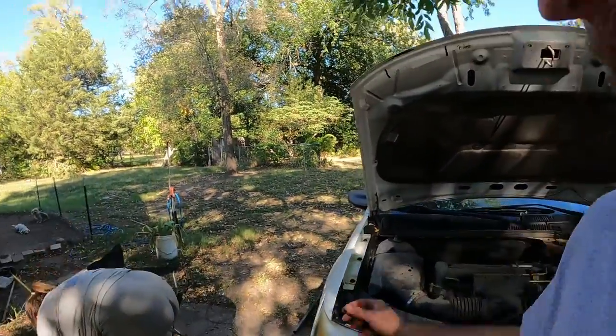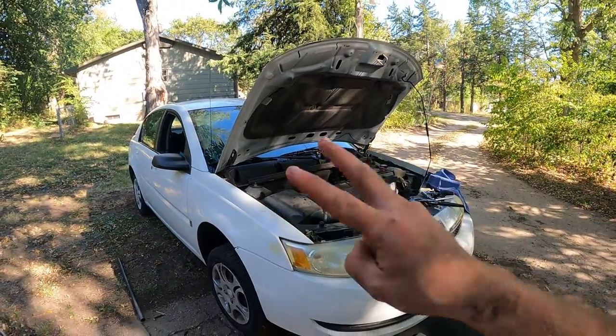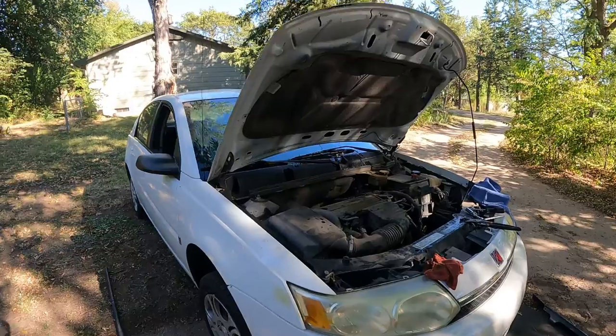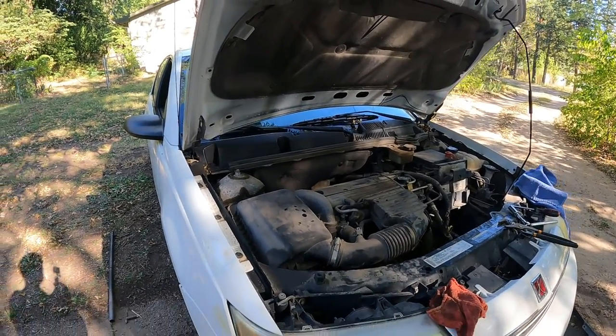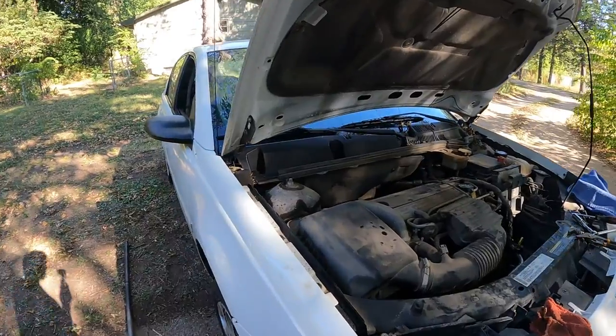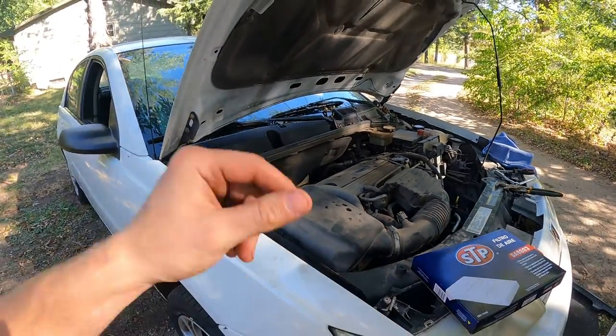What's up guys, my name is Trevor, welcome back to the ArcticVet YouTube channel. Today we're working on this beautiful 2004 Saturn Ion 2 — she's got the 2.2 liter in her — and today we've got to change that air filter. I'm gonna show you how to do it in under two minutes. Let's go, roll that intro.